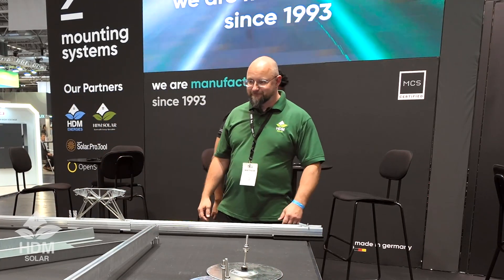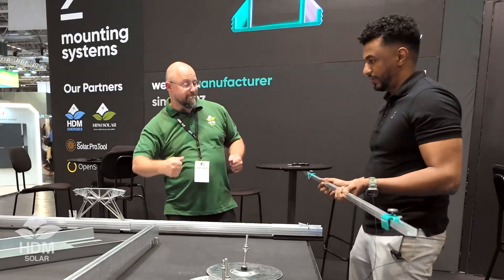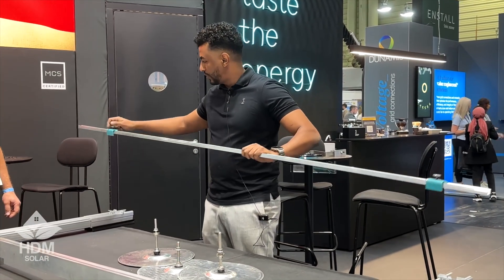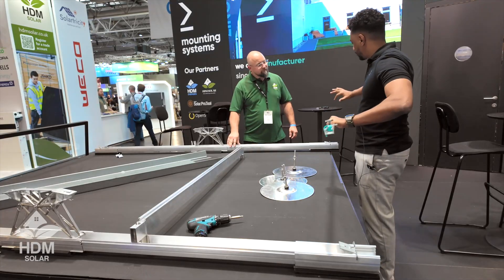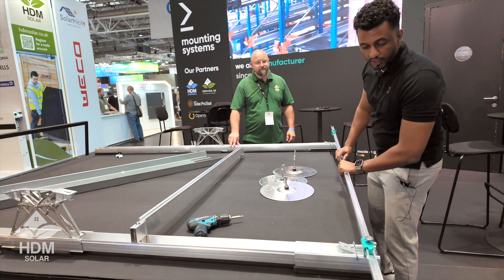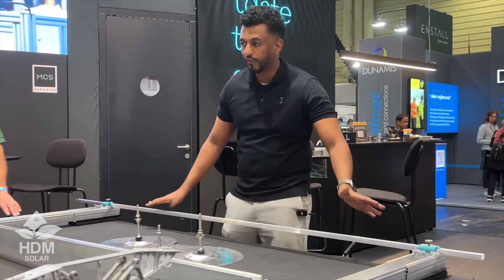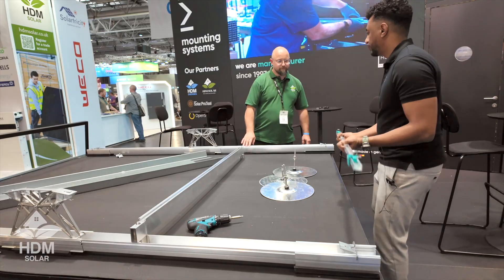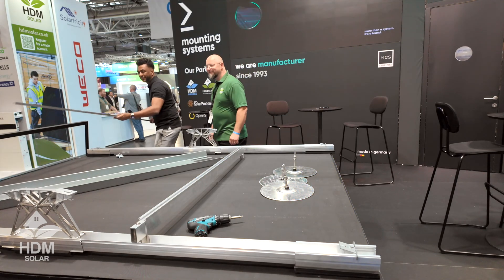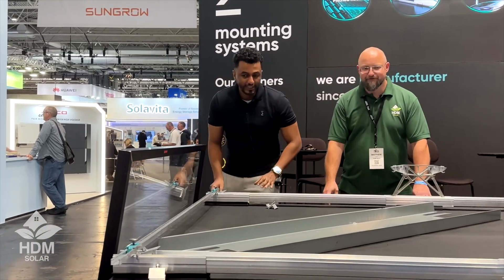We do the same thing on the other side. Then we have our ruler here, which is preset to the length of the panel. Depending on the size of panel used, we have these stops that we can unpin and pin to adjust how far apart we want the rails to be. We put that on either end of the rail so we know exactly how far apart to space them.